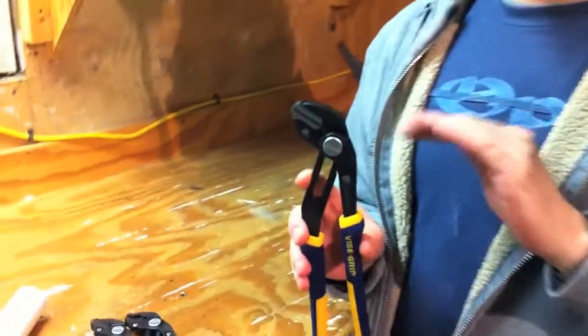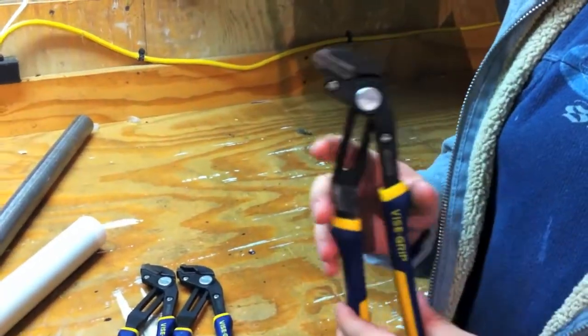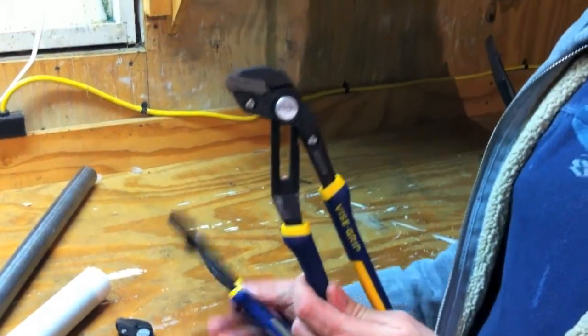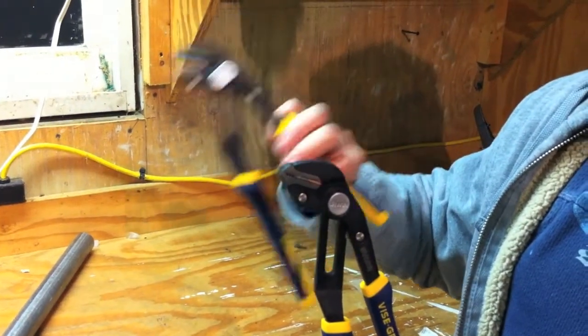Hey, it's Dan with Tools in Action. Today we have a really innovative product from Irwin Vice Grip — it is the Groove Lock Pliers. Right now it comes in three different flavors: the straight jaw pliers, which we have here, the V-jaw pliers, and also a set of smooth jaw pliers.